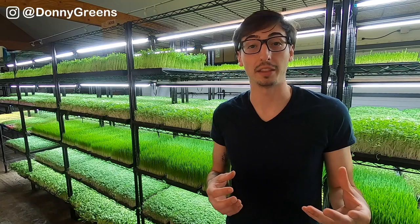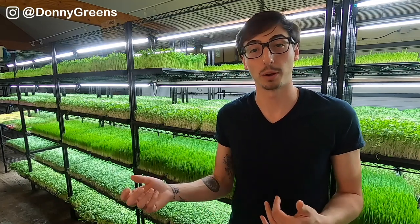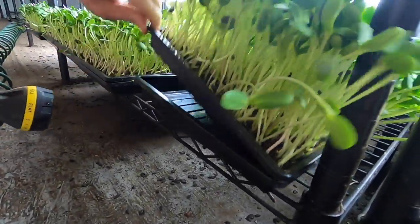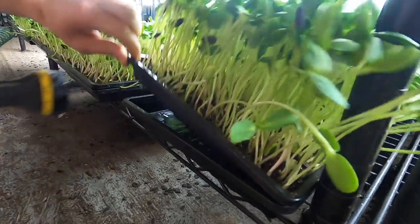Around the third or fourth day that your sunflower microgreens trays are under the lights, you're going to switch from top watering to bottom watering. That way your plants aren't wet when it comes time to harvest. Even though you're now bottom watering, keep on brushing the hulls off after each watering.